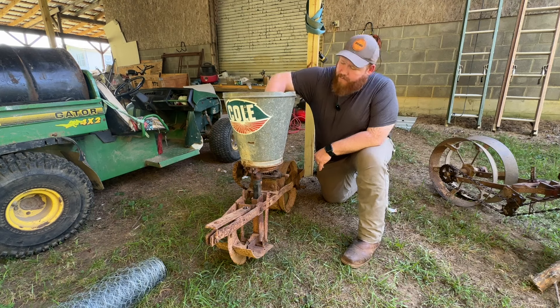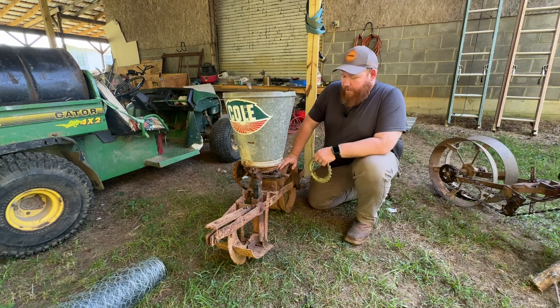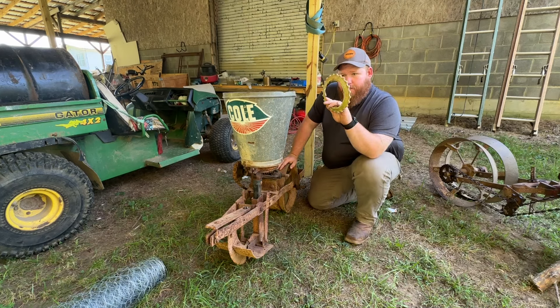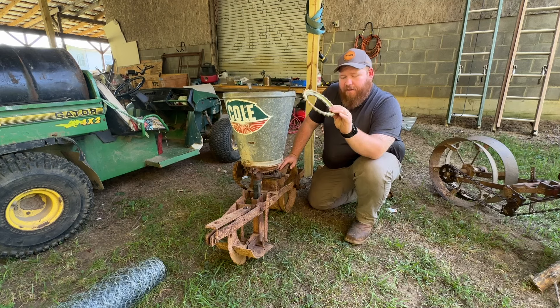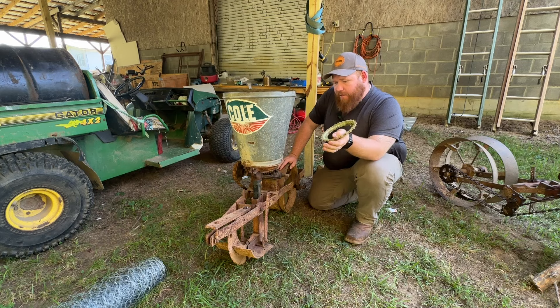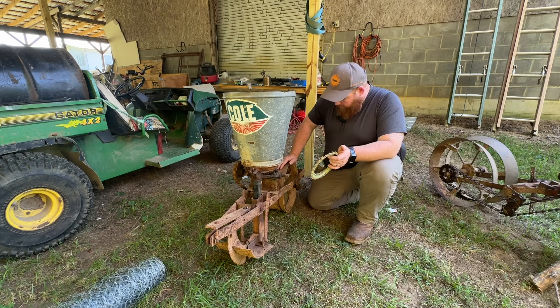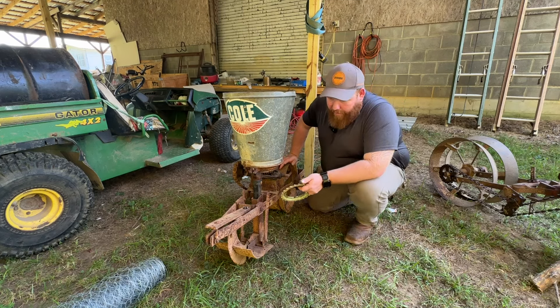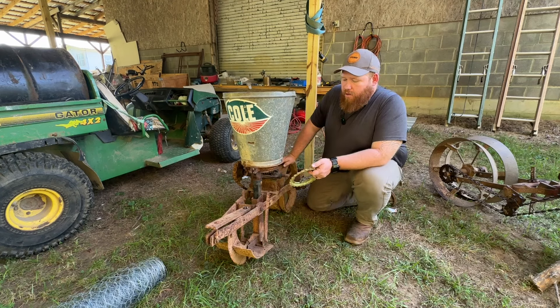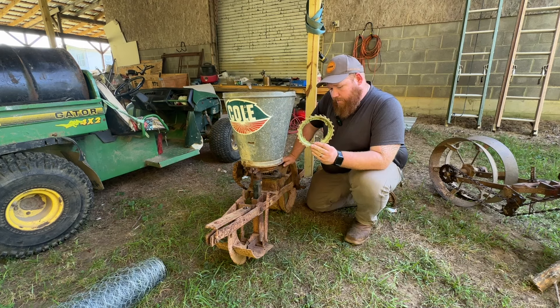Next up is this one. As you can see, it says Cole — but it runs these luster-type plates, about like the John Deeres do. So I don't know what this one is. My dad seems to think it's a John Deere planter. I know that Cole did come in green, and it kind of looks like Cole green instead of John Deere green, so I'm at a loss on this one. The only good thing is I do have a few plates for this one — I have this one right here and the one that's in it right now.